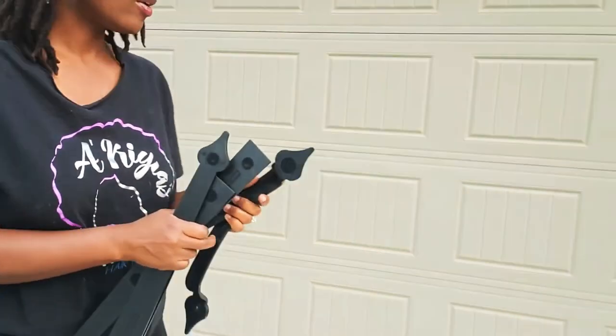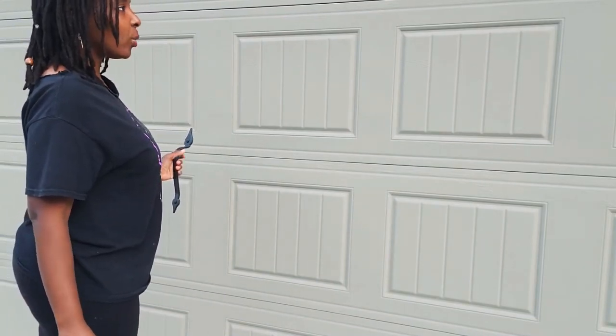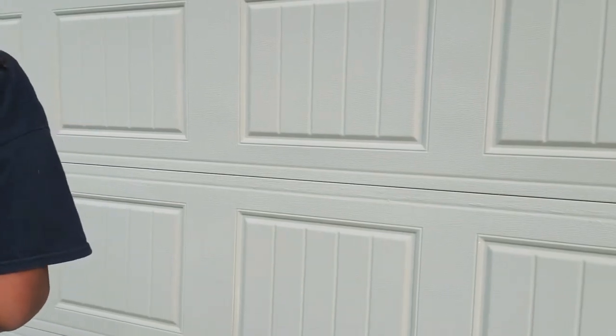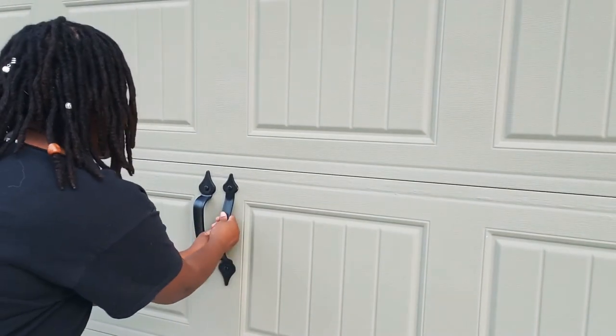So what I want to do first, guys, is make sure I put it in a good area. Look at it first and see how you want to lay it. Usually when you have handles, I wouldn't put it in the creases. Don't put it in the creases, because once the door goes up, you don't want your little handle to prevent it from going up. So I'm going to put the handles right here — let me even it out, make sure it's even.